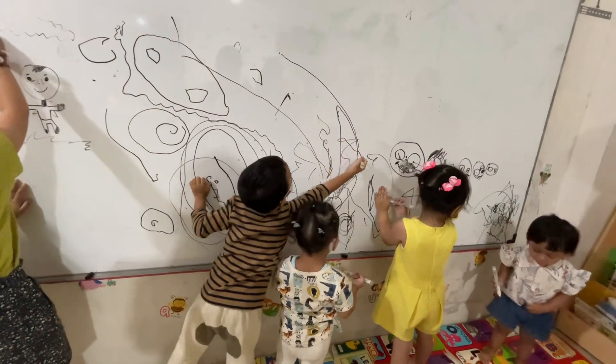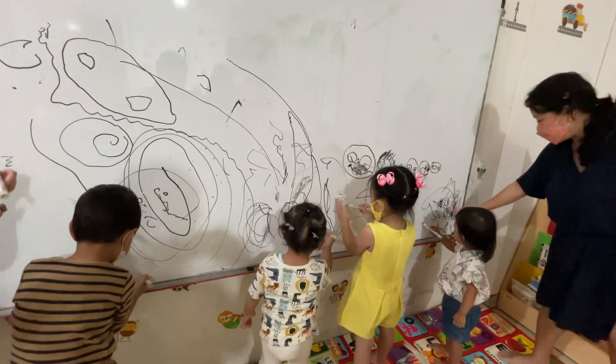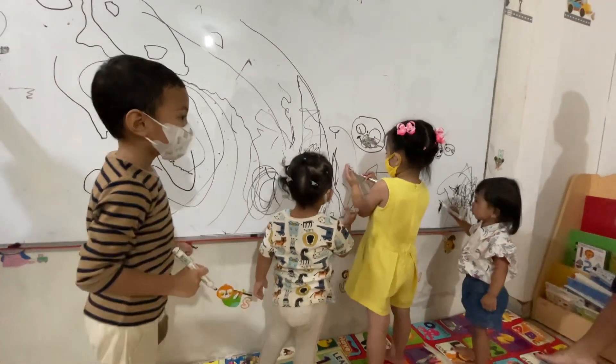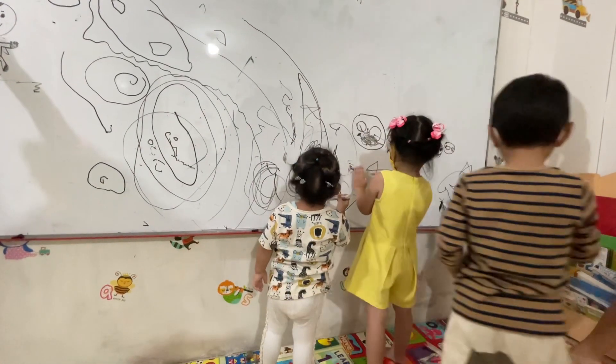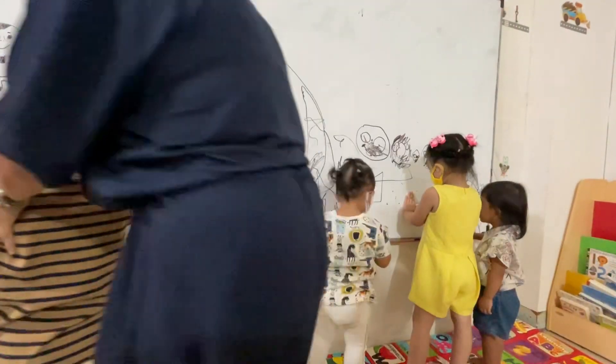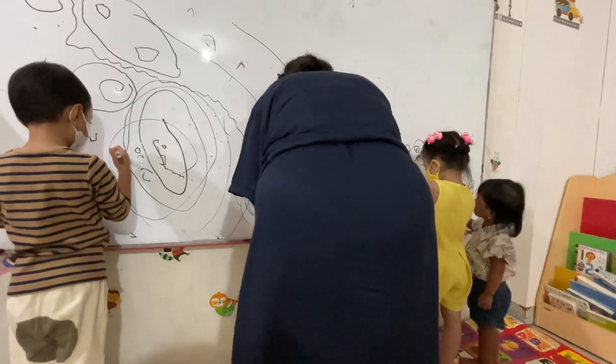Draw here. What is this, Alma? What picture is that? Whitney, what are you drawing? Your space is here. Fia, here, here, darling. This is your space.